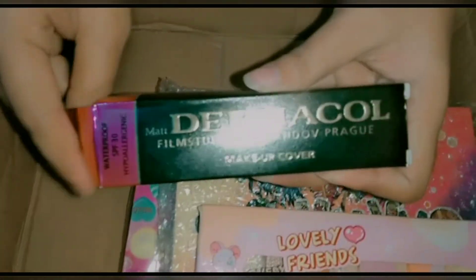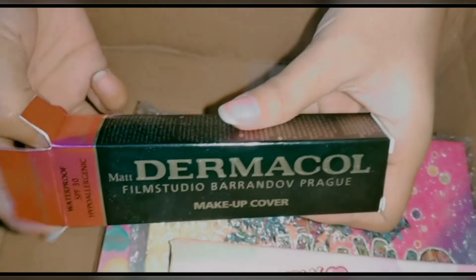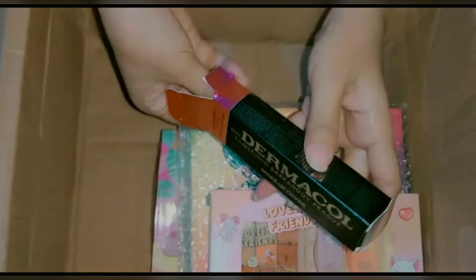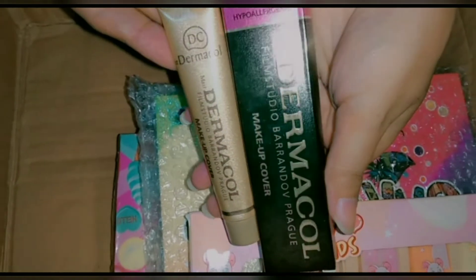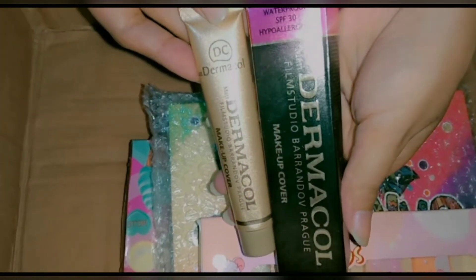This product is Dermacol makeup cover foundation. It has full coverage and comes in tube packaging at a very low price. If you buy it online it is very expensive, but here it is available for much less.